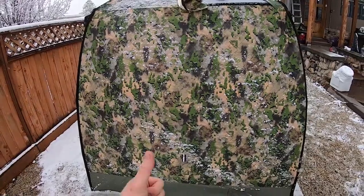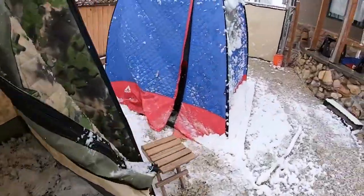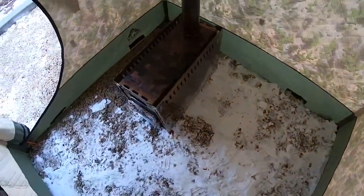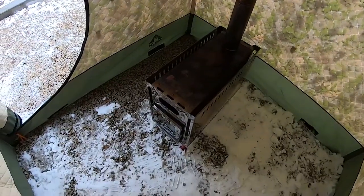I'm really digging the color — that's legit. I haven't pulled the floor out of that one; I figure I don't really need it since I'm on a bunch of rocks. I'm going to fire this thing up and use it, so let's get this fire started.